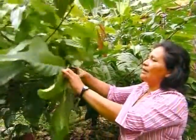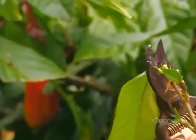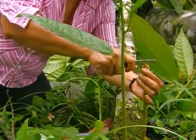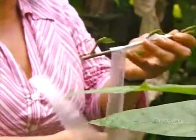The farmer cuts a budwood — a young branch about to bud — from a healthy, productive tree and grafts it onto a sucker growing from the base of a tree which is either diseased or old and unproductive. She cuts a slot at the top of the sucker, then wraps a plastic strip around the budwood to hold in moisture until the graft takes.